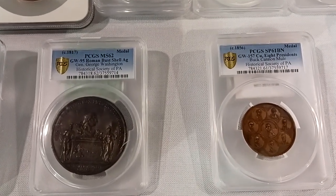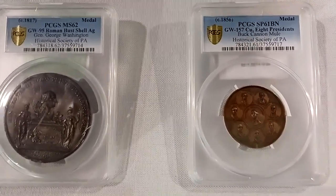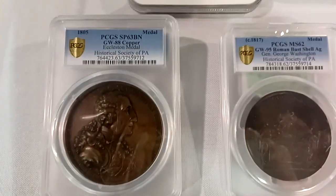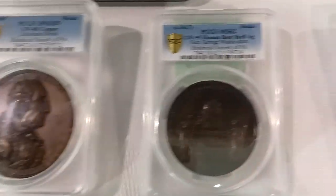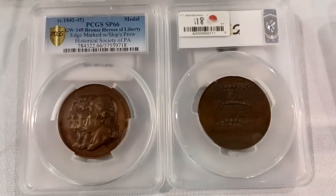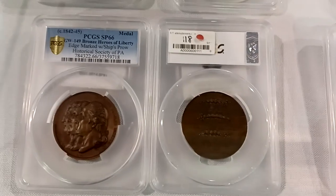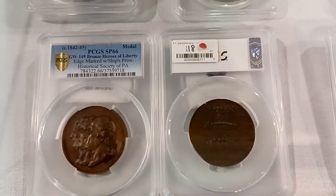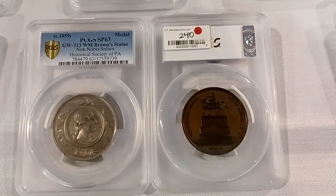This is a Roman bust shell — eight presidents. So yeah, here's some cool medals that I've never seen before, and maybe you've never seen them before, so now you have. Even these ones are bigger than dollars, so that must be like a front and back view — if they had two of the same coin they probably did the front and back, maybe, I don't know.